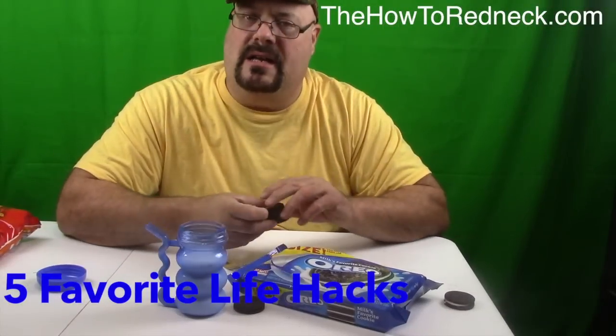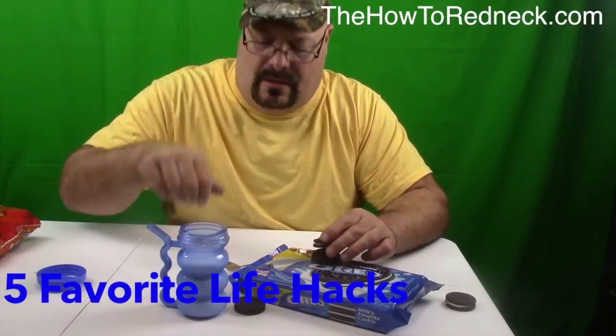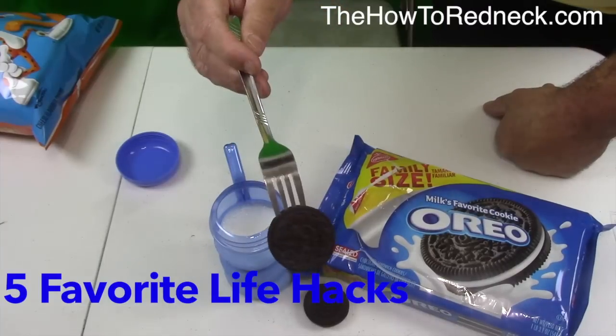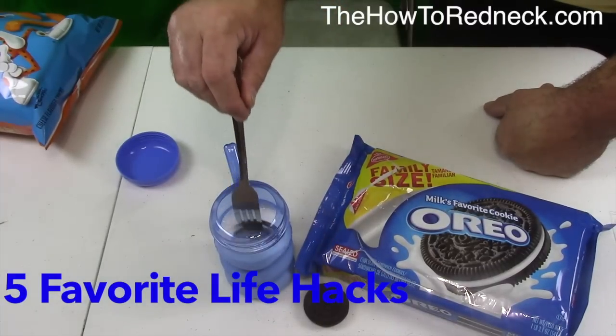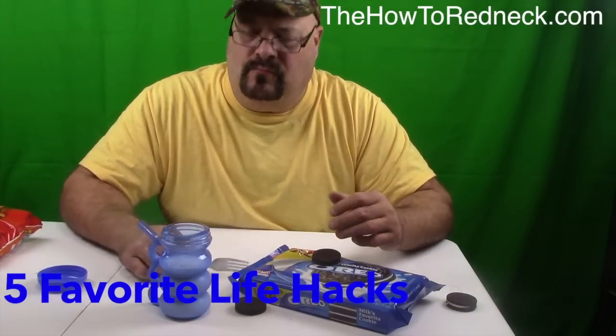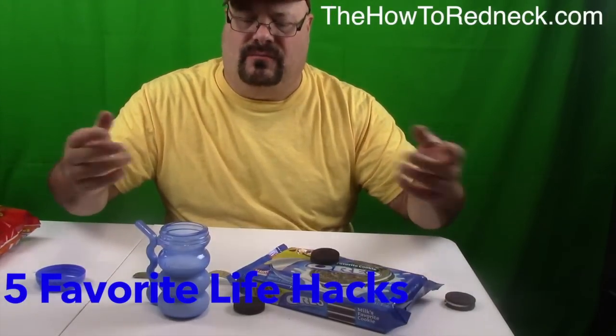Take your Oreos in a glass of milk — when your fat hand don't fit in the milk, get you a regular old fork. How about that right there, a big old mouthful of happy. No mess. Kids will love it.